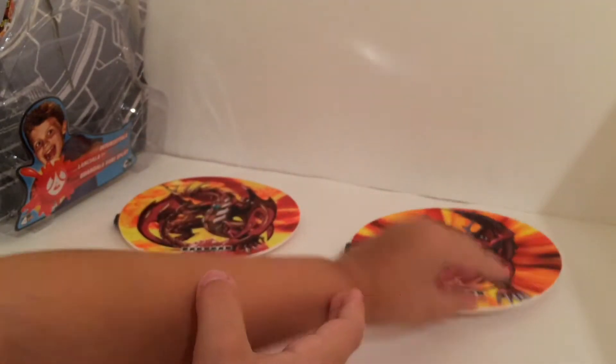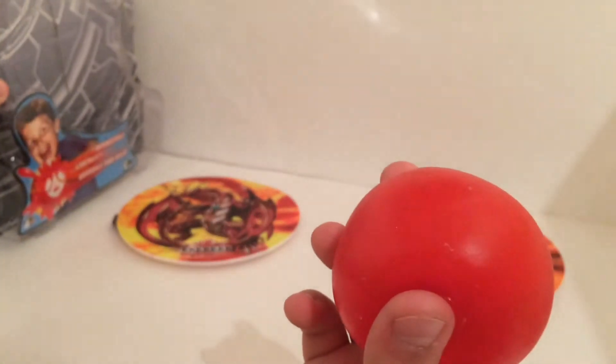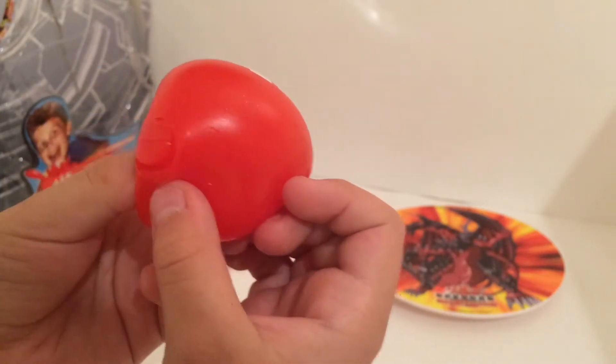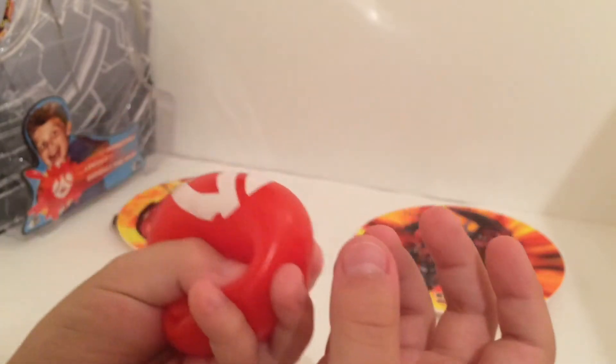However, the worst part about this is the actual ball — it's made out of water. Now it says Splat Shot, but don't false advertise it. This is not even a splat shot. This is not even a splat ball. It's a water ball.